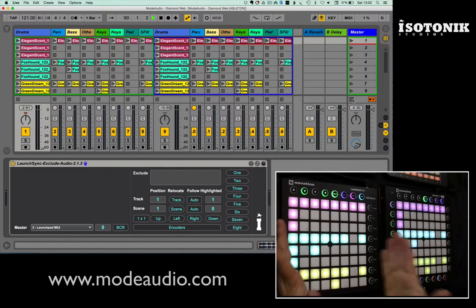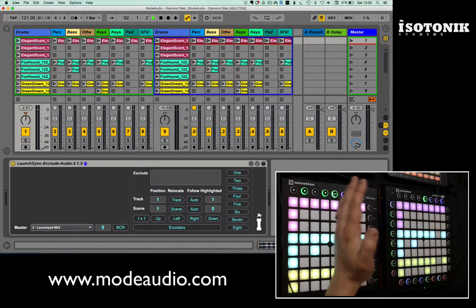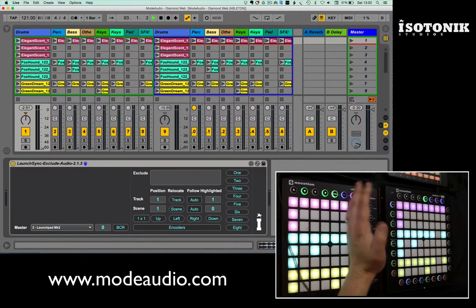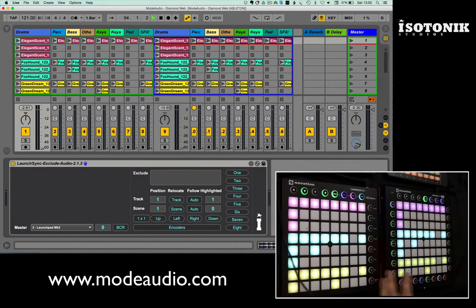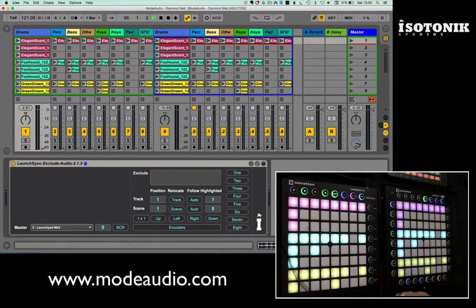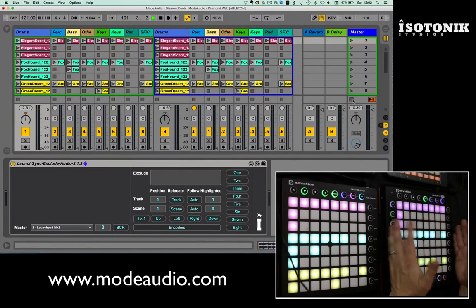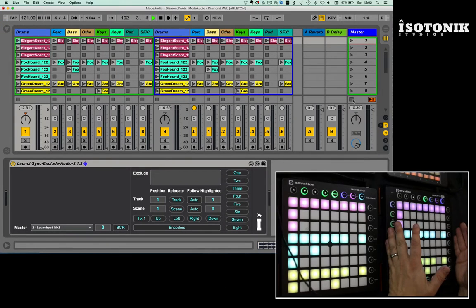In this 8x8 grid I've got the drums, the percussion, the bass, some other sounds, two lots of keys, a pad, and some special effects. All the clips in here were supplied to me by Mode Audio — I'll put details in the link in the description — and I've basically duplicated that 8x8 so I've got them again on the Launch Pad Pro.